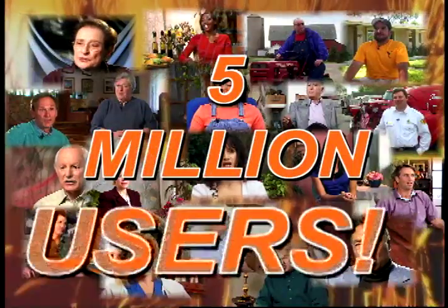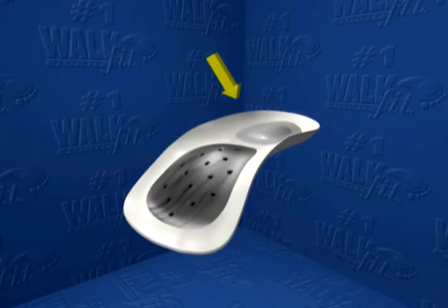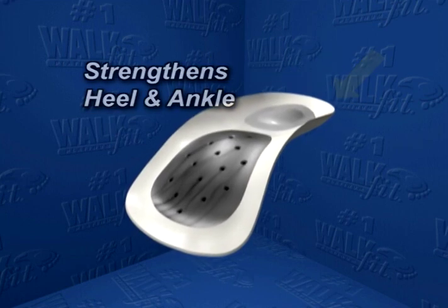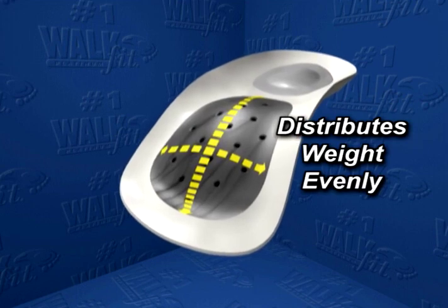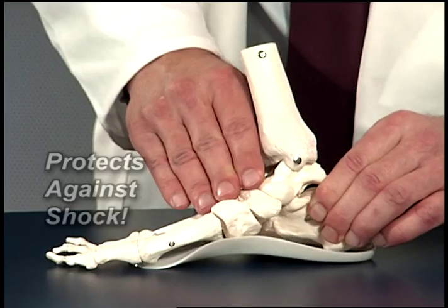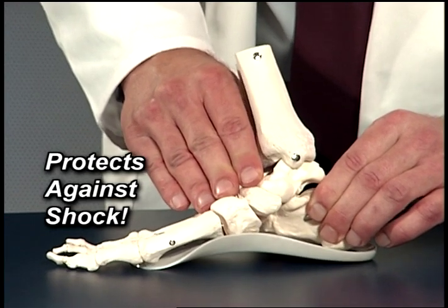More than 5 million people already know the benefits of the original WalkFit — with its BioLock Heel Cup to steady and strengthen your heel and ankle, the longitudinal and metatarsal arch supports to distribute your weight and add balance, and its flexible action to cushion and return energy to the feet.